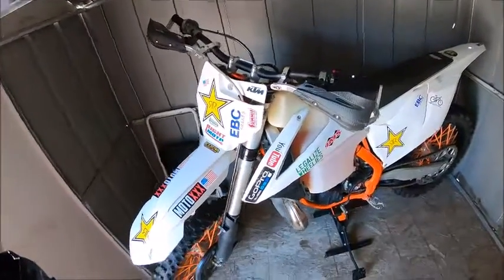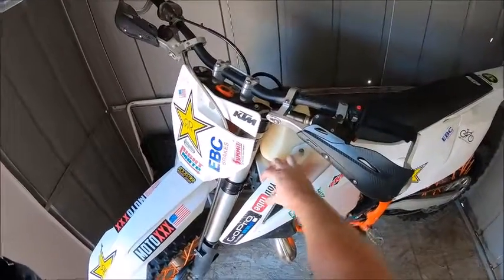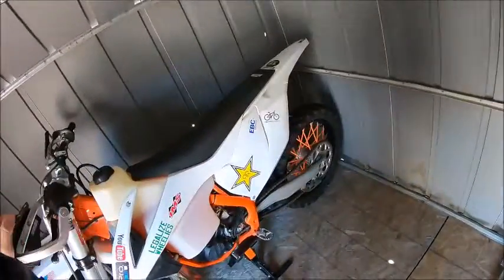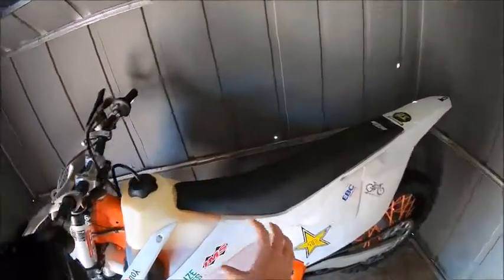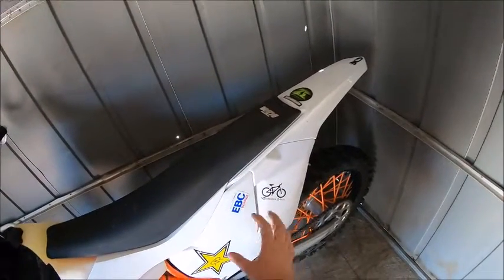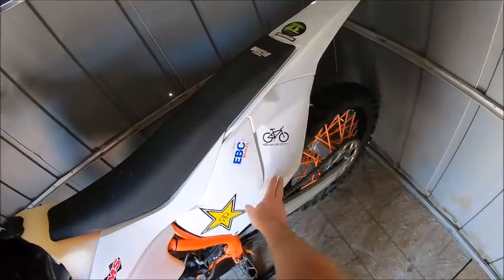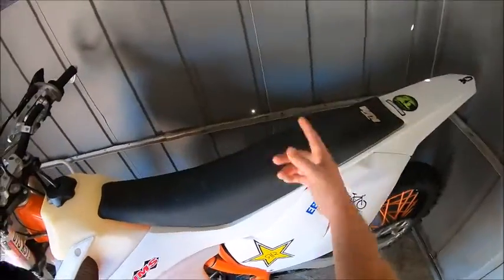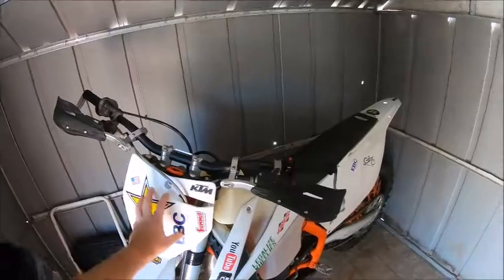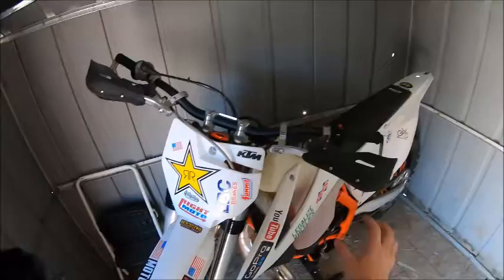The Chervis plastics — as y'all know, when I bought this bike it was orange and white. The only plastics I did not replace were the side plates on both sides — that's why this one's kind of scratched up a little bit. And then the front number plate. The front number plate and the side plates are the only ones I did not replace.